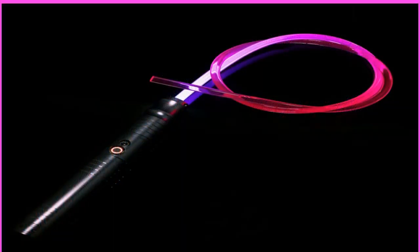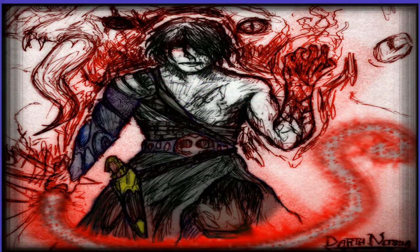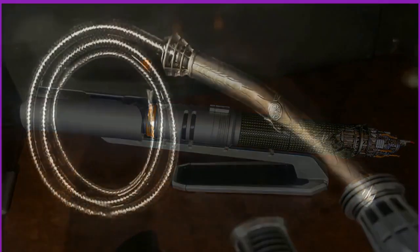The Acolyte is a television series set in the Star Wars universe at the end of the High Republic era, where both the Jedi and the Galactic Republic were at the height of their influence. This sci-fi thriller sees a former Padawan reunite with her former Jedi master as they investigate several crimes, all leading to darkness erupting from beneath the surface and preparing to bring about the end of the High Republic.